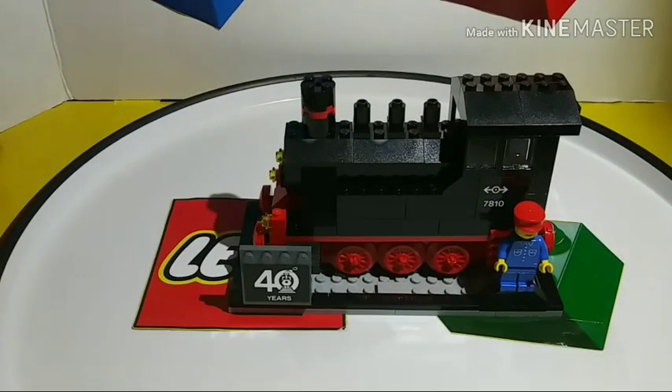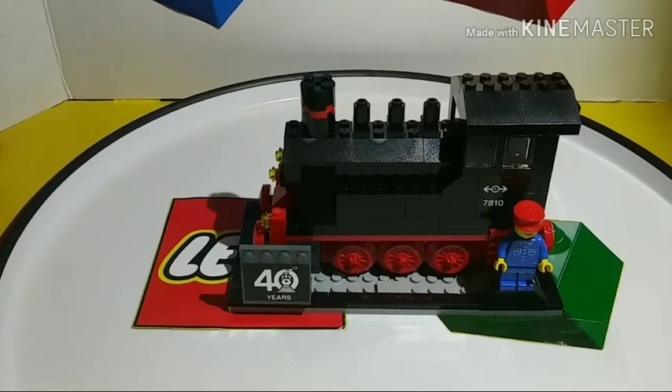Hey, LEGO Fanatics! Zach the LEGO Fanatic here, and today I'm going to be reviewing the LEGO 40th anniversary of the LEGO Train promotional set.